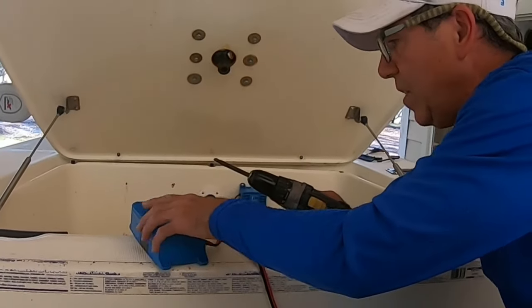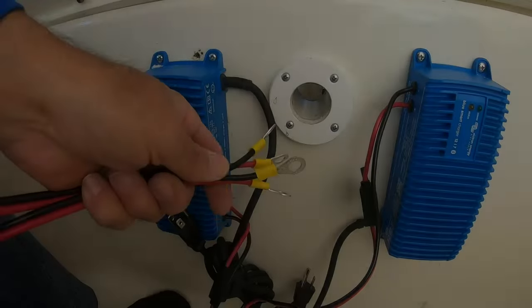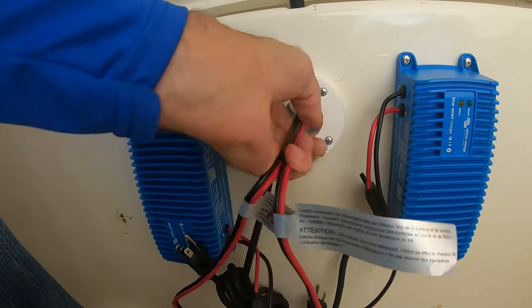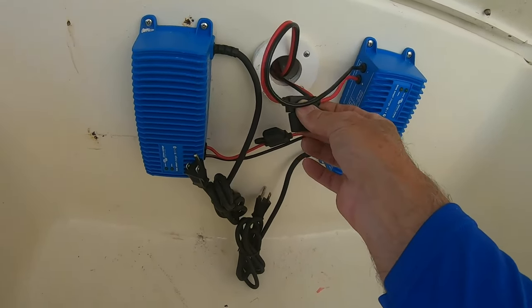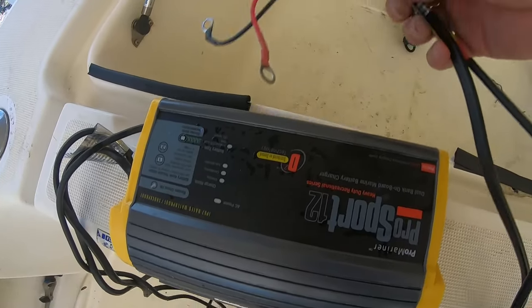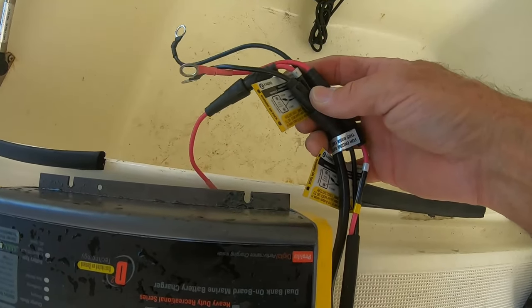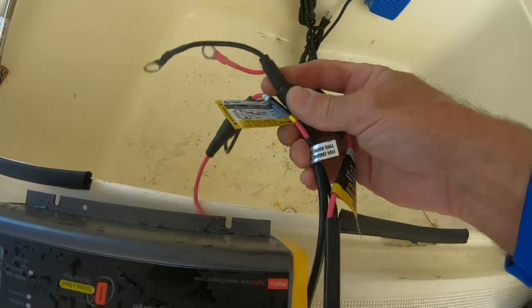These are the two battery chargers which combined have about the same footprint as the old single charger. I'll hang the other one on the other side the same way, then shove the charging wires over to where the batteries are. I really like that the fuses are right here next to the chargers — on the old one they're at the battery terminals, which means you've got to get into wherever your batteries are to check if the fuse is bad. That's a bad design.